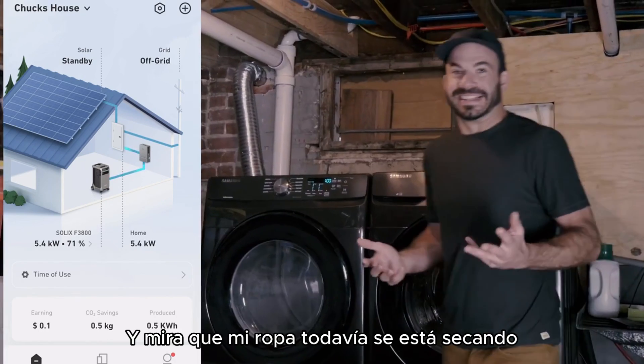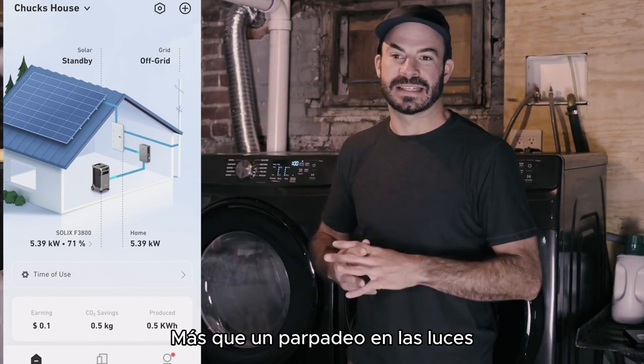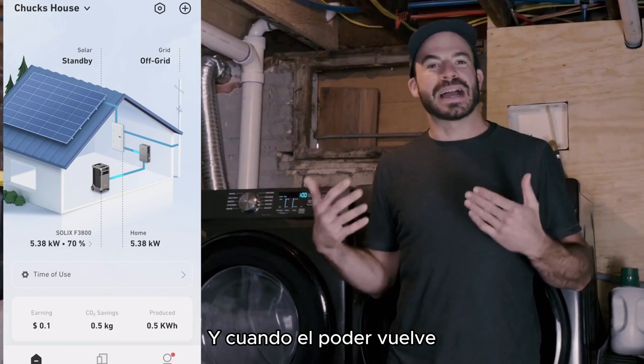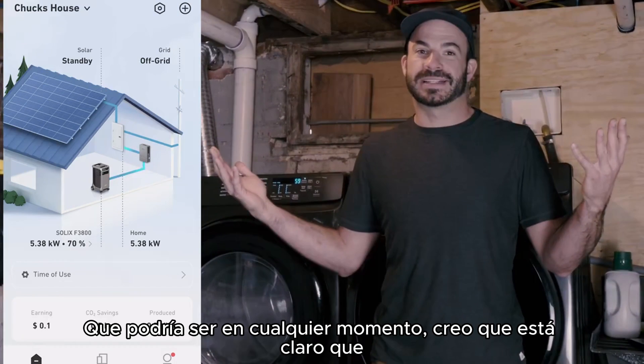Now let's go inside and see if my clothes are going to be dry. And look at that — my clothes are still drying and I'm not going to miss my plans tonight. There wasn't hardly any more than a flicker in the lights. The best part is I didn't have to do anything. And when the power comes back on, it'll self-reset and begin recharging its batteries immediately to be ready for the next blackout, which could be any time.